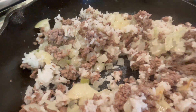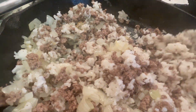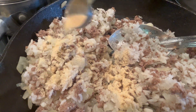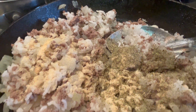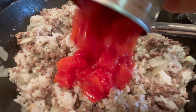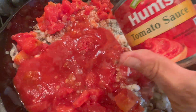It smelled so good! I added a teaspoon of garlic powder and also a teaspoon of Italian seasoning, then dumped in a can of stewed tomatoes and a can of tomato sauce.